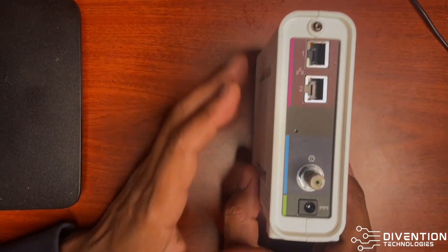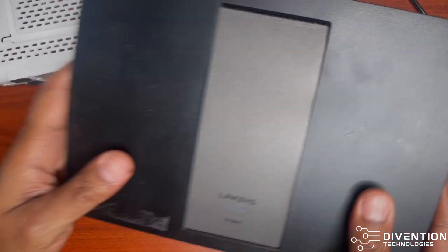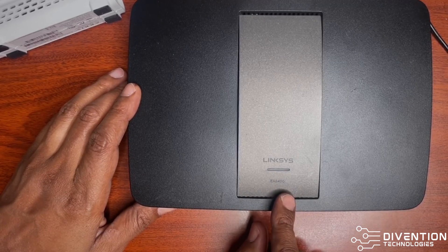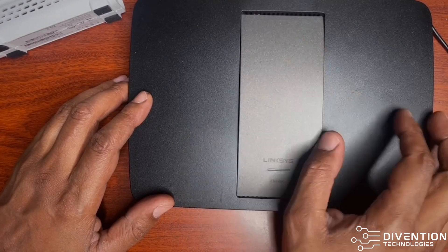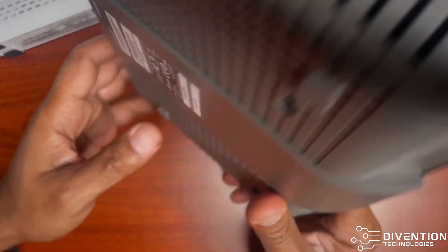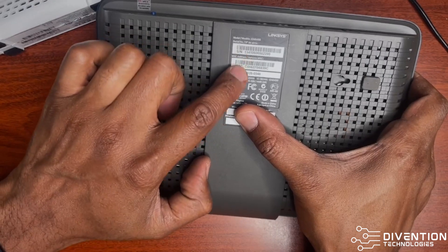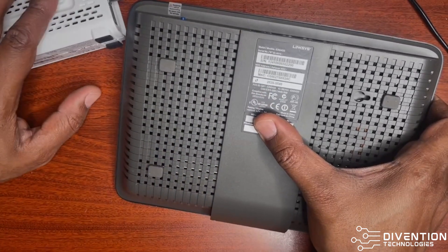Say you've got everything connected and you're ready to start using your actual home router. You have to get a wireless router. Here I have a Linksys EA-6400. This one had a little card attached to it and I was able to configure this pretty much on my own. You're going to have your wireless key and your password on the back of this as well. You also have your serial number and MAC address so that you can recognize it when you're connecting everything.